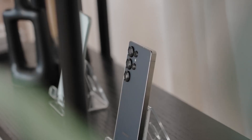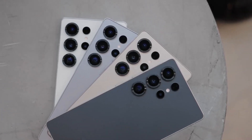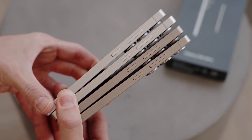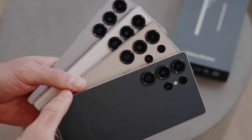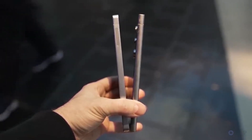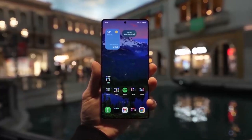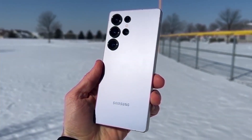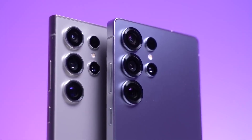Overall, the Samsung Galaxy S26 series is looking like an exciting release, especially if the Ultra becomes the first S-series phone to feature an under-display camera. Samsung seems to be continuing their strategy of improving and refining their phones rather than completely redesigning them, with a major emphasis on software and AI playing a huge role in the user experience. The launch is still a bit far off, but we can expect plenty of information to leak as we approach the release date — make sure you're subscribed so you don't miss out.